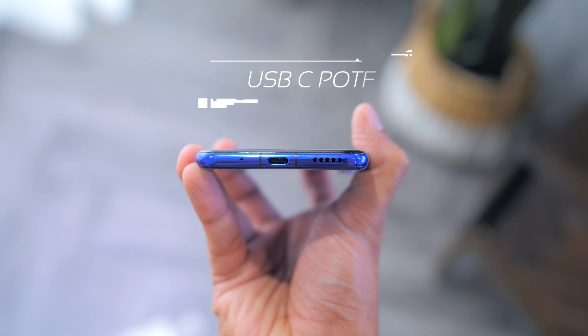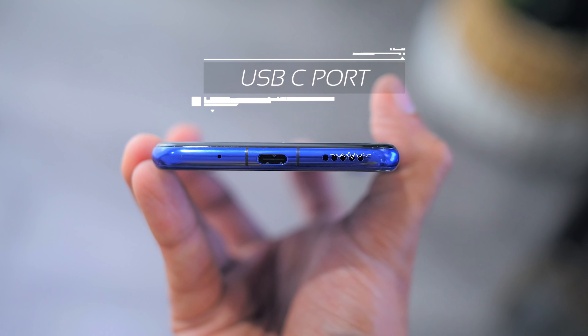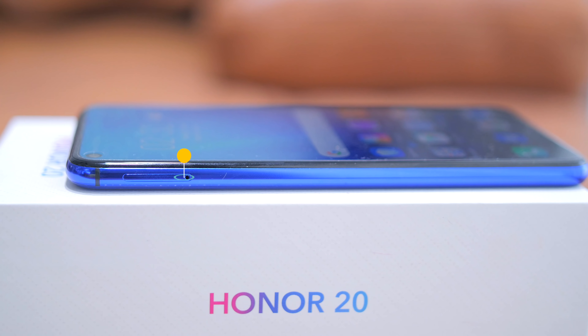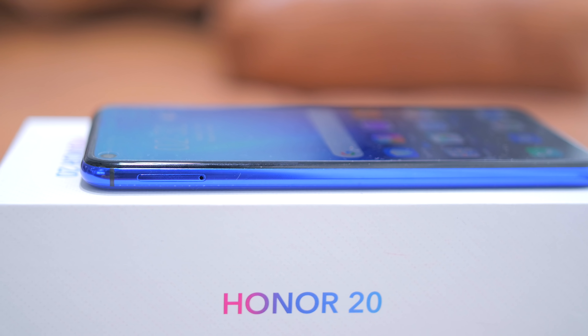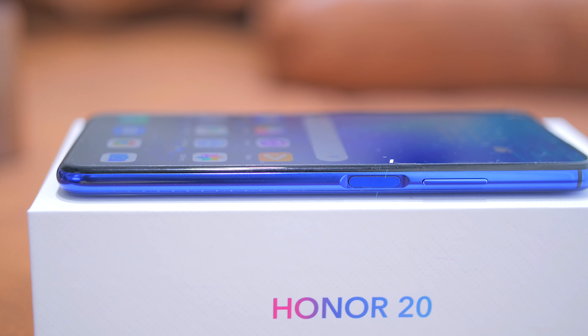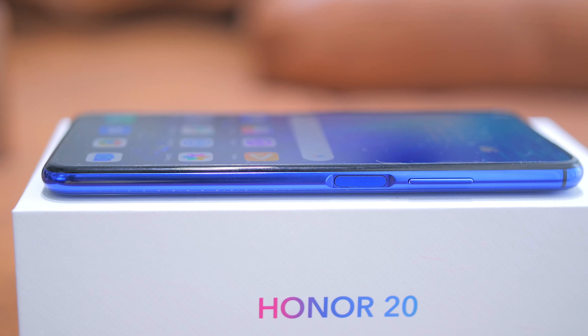As for the ports and buttons: looking down below, there is the USB-C port with a single mono-firing speaker. Looking towards the left, there is a dual SIM card slot with no microSD card slot expansion. Looking on the right, there is the volume rocker on top and the power button with the integrated fingerprint sensor. On top, there is also the IR blaster, and gone is the headphone jack.